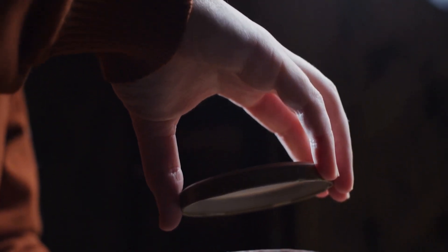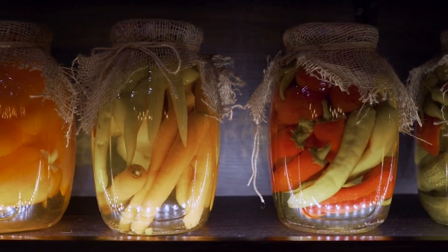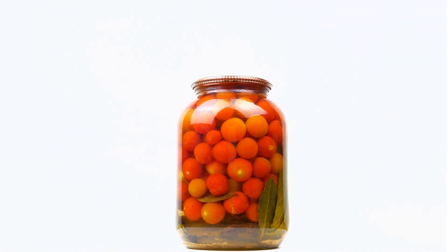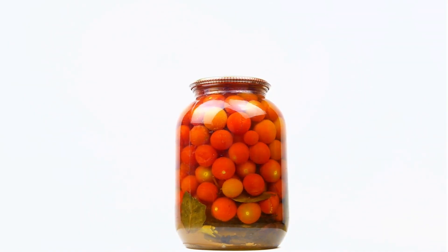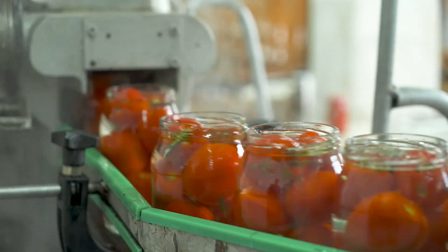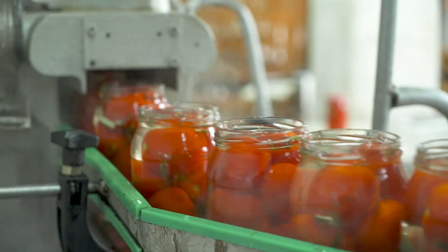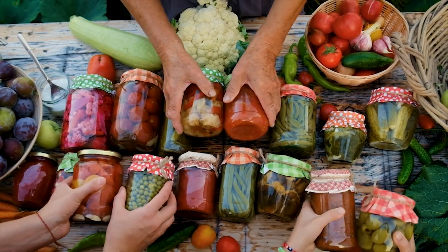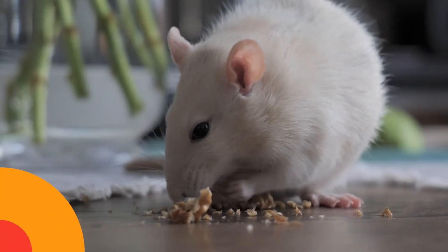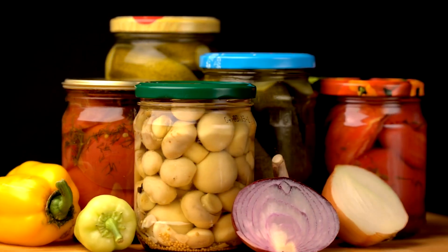Now that your food is properly sealed and stored, keeping it in a suitable environment is essential. Choose a cool, dry, and dark location to prevent heat and sunlight from affecting your food. A basement, cellar, or pantry are ideal options. Remember to keep your storage area clean and organized, rotating older items to the front for easy accessibility. Consider using airtight containers or storage bins to keep your food organized and protected from pests. Labeling your containers with the contents and the date of storage can also help you keep track of your inventory.